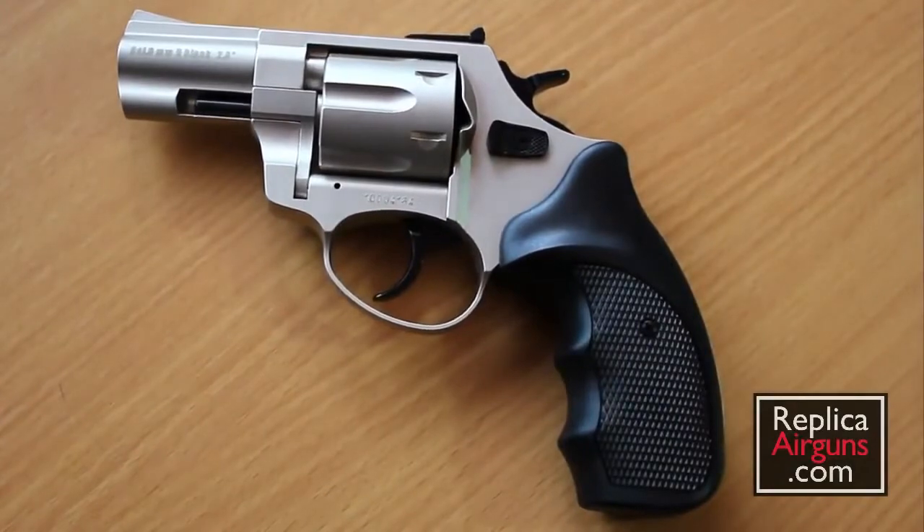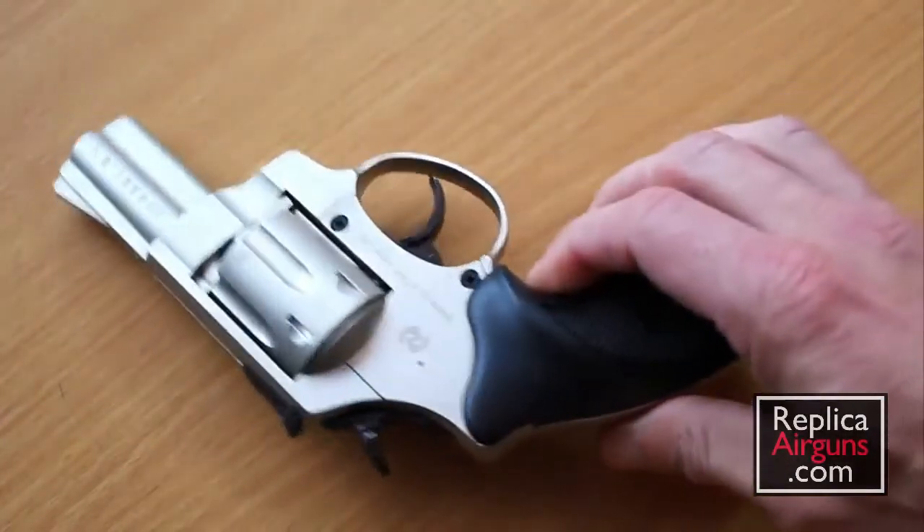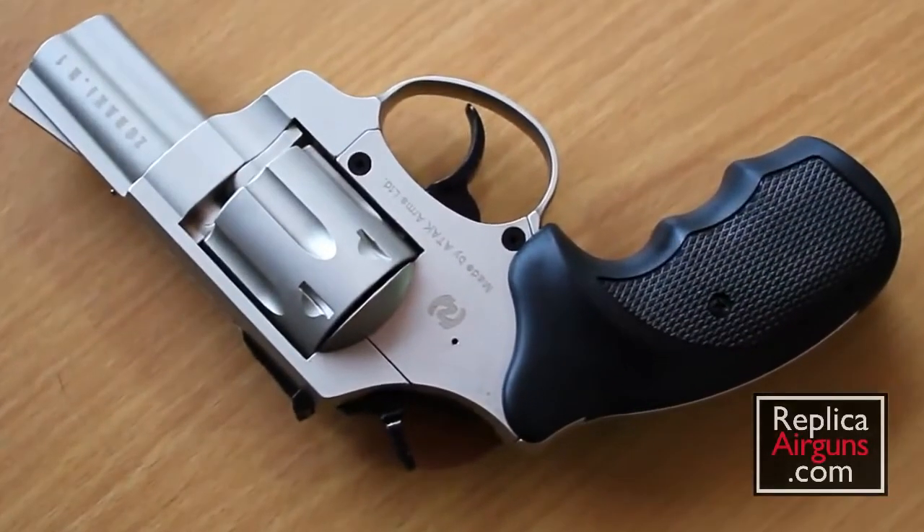As far as Zeraki guns go in Canada, they are legal — not prohibited in any way. They're not considered replicas because they don't closely resemble any existing guns in production, so they're considered non-replicas, which makes them legal to purchase, sell, and own in Canada. They're not prohibited at all, which is interesting.